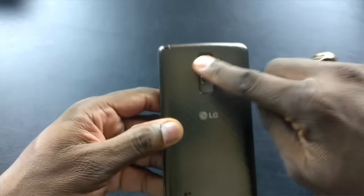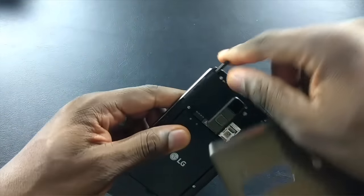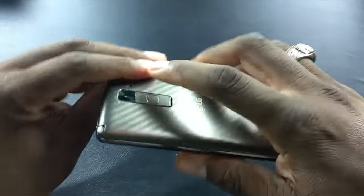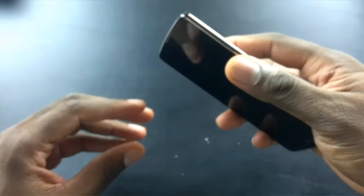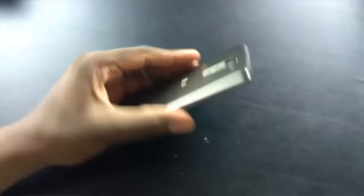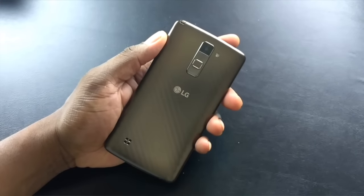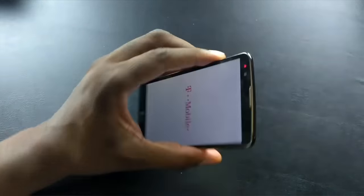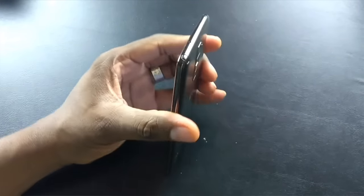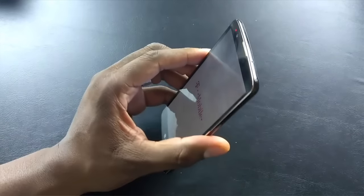The stylus comes out the top — a very nice feature. I've already covered the stylus in a separate video. The Stylo 2 Plus isn't groundbreaking, but the fact that you can get such a nice package for under $250 is a good thing, and I think a lot of people really enjoy this phone over a lot of others.